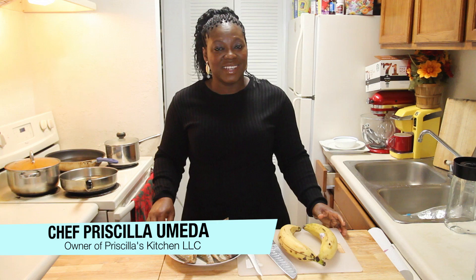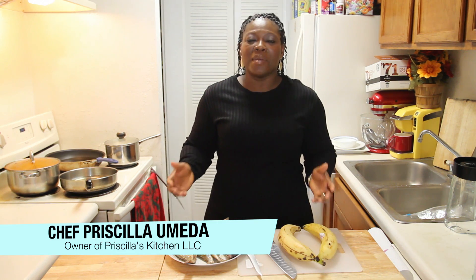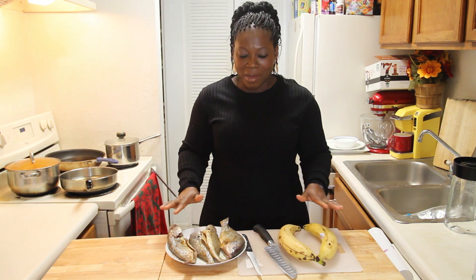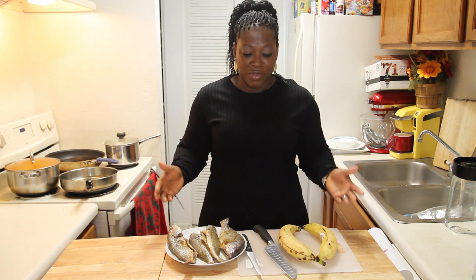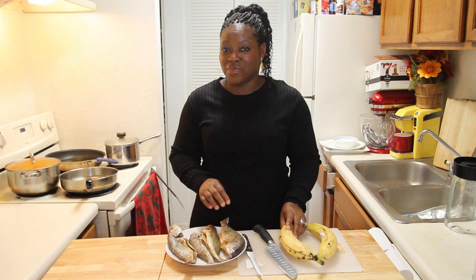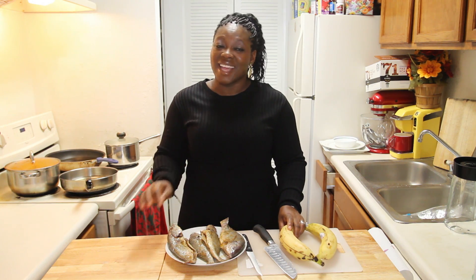Hello! Welcome to Priscilla's Kitchen. In my kitchen I make quick and tasty meals. My name is Priscilla Umeda and I'm all about fish and chips today, Nigerian way. Different countries and continents have fish and chips recipes, and for those who don't, you might want to borrow from this because it's simple, easy, and very tasty.